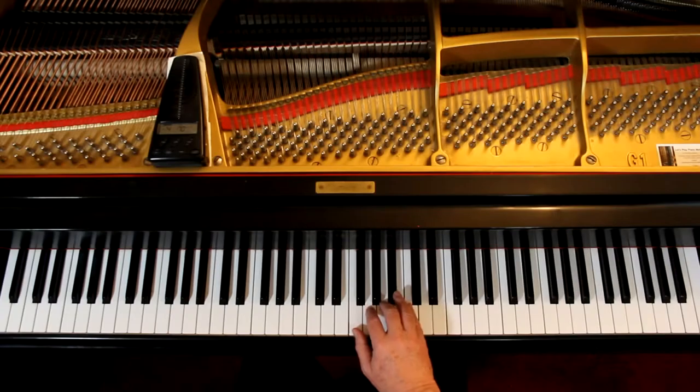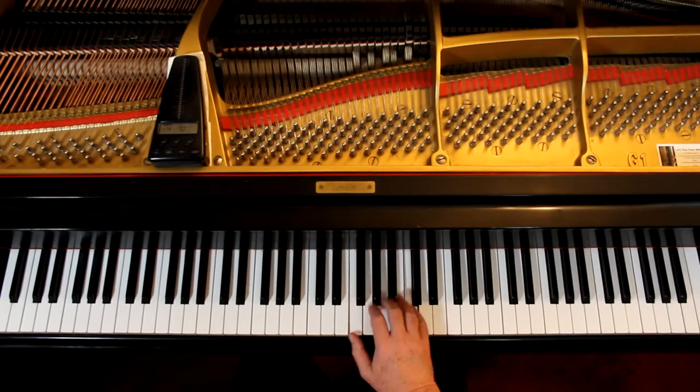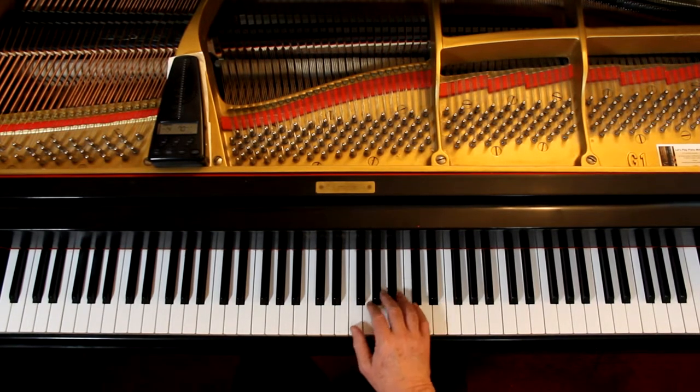Right hand first, let's get the notes and the rhythms. Now we're not really moving around — you're just staying in this position pretty much.